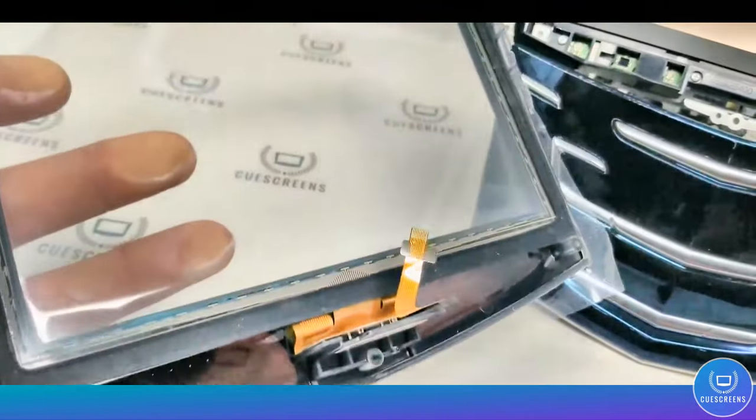Now it's time to place your Q Screens replacement screen on. Be sure to remove the inner screen protector — many customers complain of bubbles and it is simply due to not following this step. So make sure you peel off that inner screen protector before placing the screen on the module.